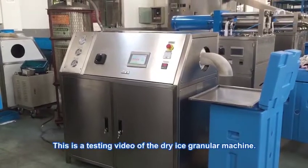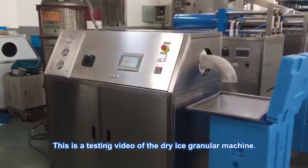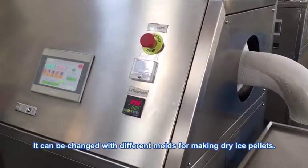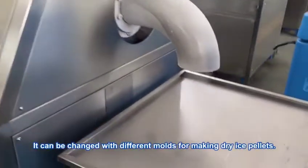This is a testing video of the dry ice granular machine. It can be configured with different molds for making dry ice pellets of various sizes.